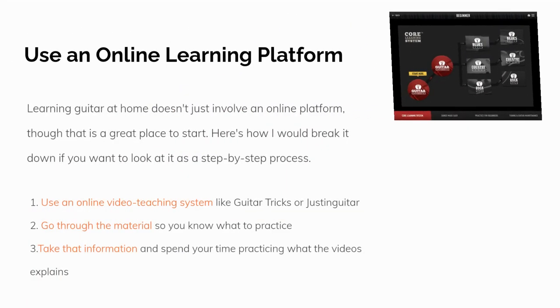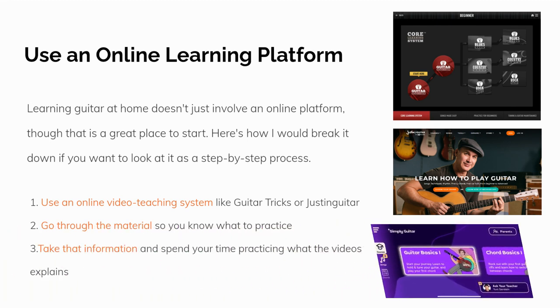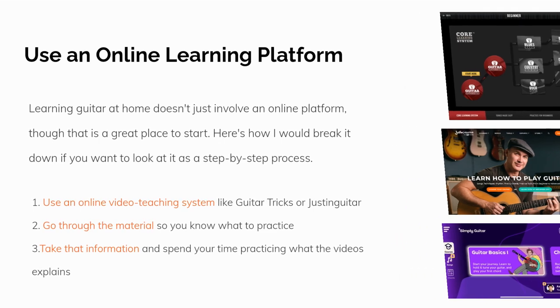The first thing we recommend is to use an online guitar course. And while learning guitar at home doesn't just involve an online platform, it's a great place to start. Here's how I would break it down as a step-by-step process. Number one, use an online video teaching system like Guitar Tricks or Justin Guitar. Number two, go through the material so you know how and what to practice. Number three, take that information and spend your time practicing what the videos cover in the order they cover it. Pretty straightforward.